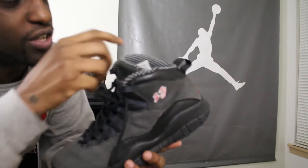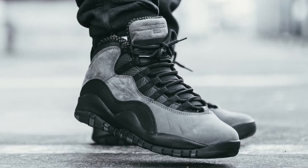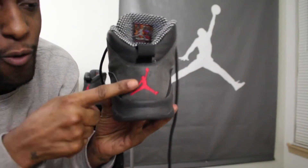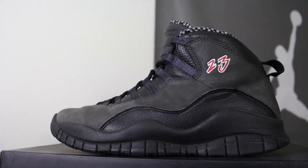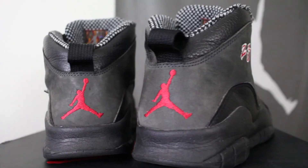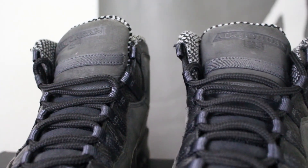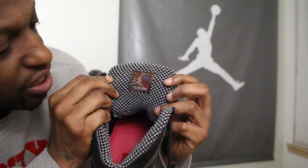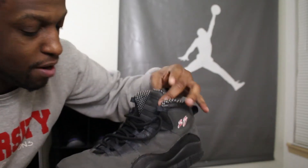Yeah, these are just some Shadows. They came out with another pair just like these last year — they got that gray, that black leather with the red Jordan on the back. The difference is the newer ones don't got this 23 on the side. I think that was only for the packages, just a little something extra. They also got that checkered black and white on there, which is pretty cool, and on the back of the tongue they got that stitched-in Air Jordan collection symbol — just something to add a little bit of flavor to them.